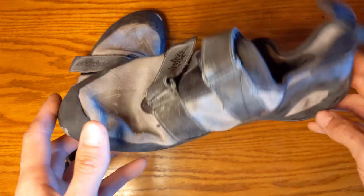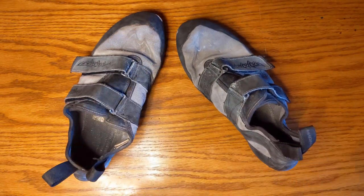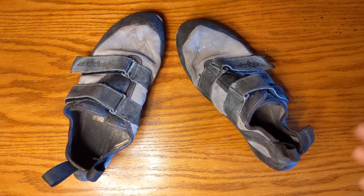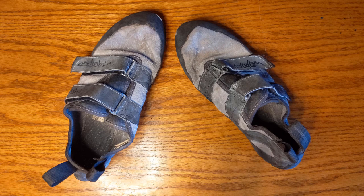These things have come in handy for me over the years. I've worn them deep water soloing. I've worn them to the gym on days I'm just trying to do mileage — like auto belay stuff or a tread wall — where I just want to do a lot of climbing but not wear out my more expensive shoes. Then these are perfect.